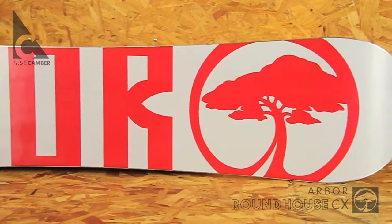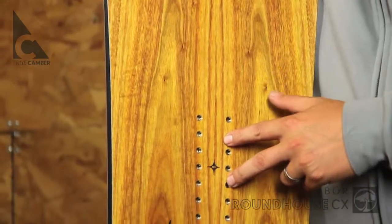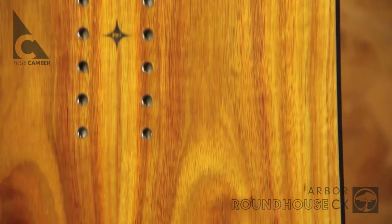The Roundhouse CX's rocket base is made from a wax-infused, centered material that provides unmatched durability and speed. 2x4, 14-pack inserts provide both a wide stance range and amazing micro-adjustability.